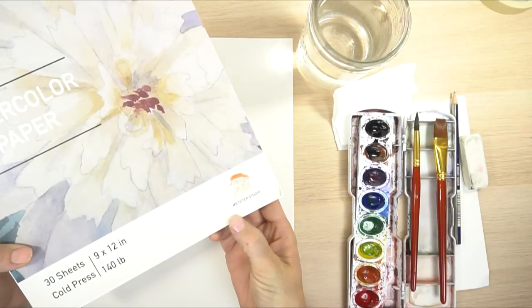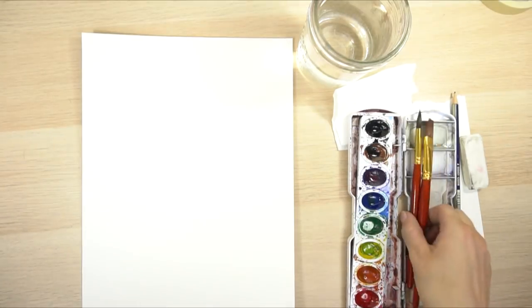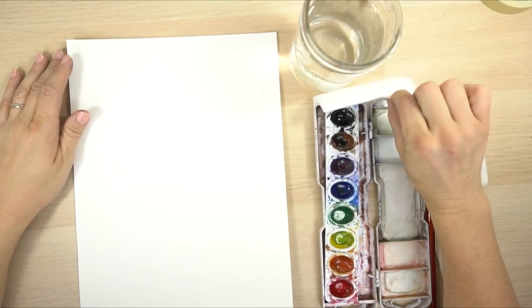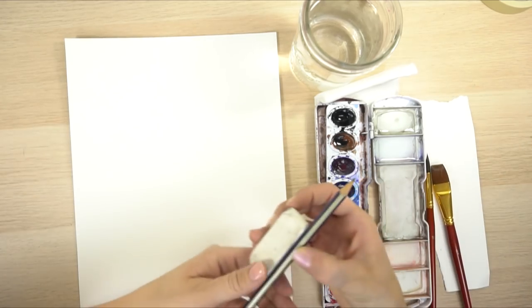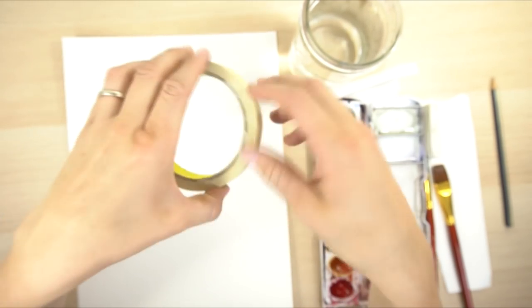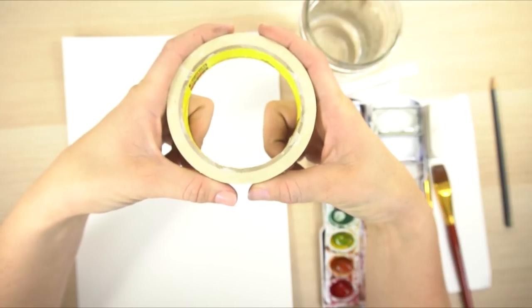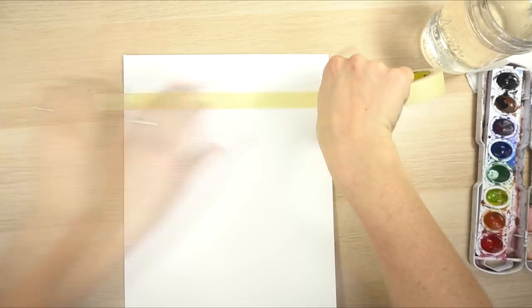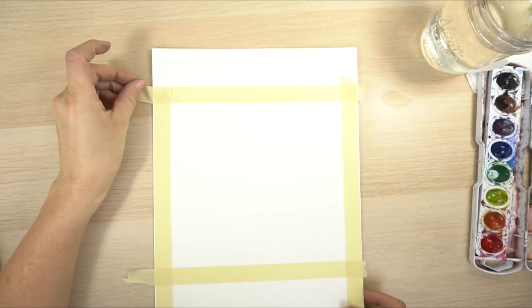These are the supplies you need: watercolor paper - I'm using Mr. Otter Studio's watercolor paper for sale on Amazon. I'm also using our brushes that come with the paper - a flat three-quarter inch and a number 10 round. You need watercolors, water, a paper towel, a scratch piece of paper, and a pencil and eraser to sketch with. Also optional but I always use masking tape, especially since we're painting in a square - you might need to tape it off. So before we draw, I'll put my tape on to figure out where the square is going to be, just making a frame. Let's get started - grab your pencil.